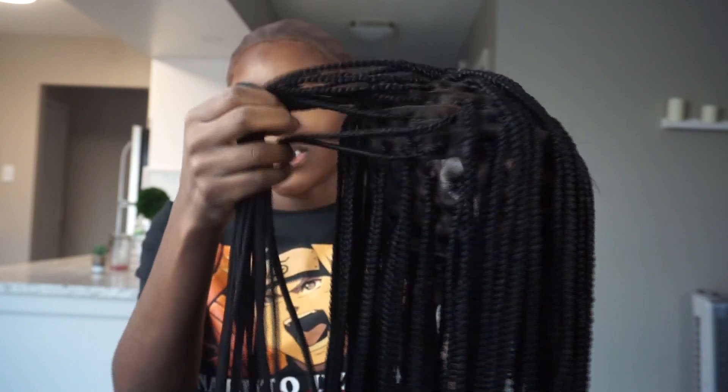It also comes with four combs. I don't usually use this front comb right here - sometimes I cut it out - but I'm not going to do that in this video because I just want to make sure the wig stays together. I'm not trying to cut this off and then have a whole braid come out. So this is the wig and this is the back of the wig.